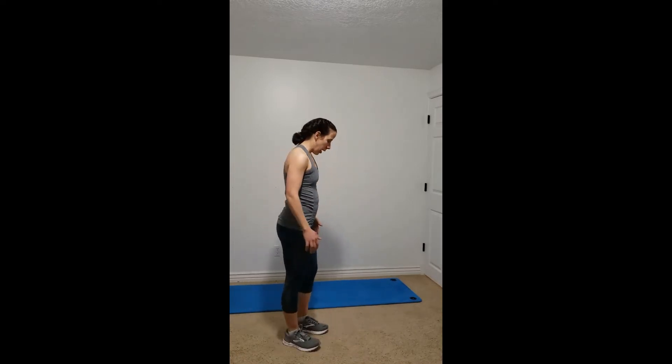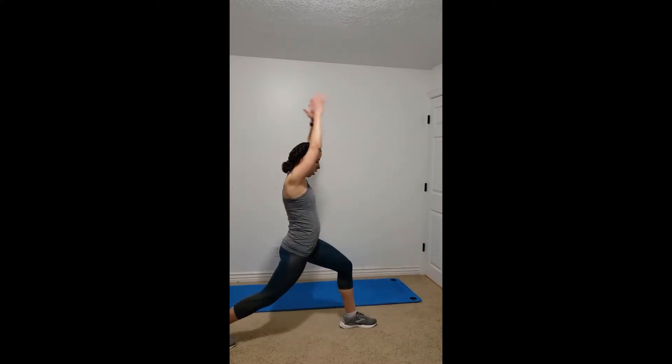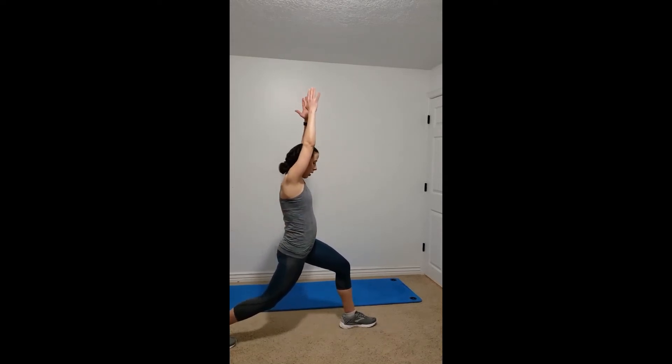Next we're going to do a little lunge series — it's going to warm up the hamstring and open the hips a little bit more. You're going to start by going back into a lunge, arms up, to really get that hip flexor extended. You want to take that pelvis under.